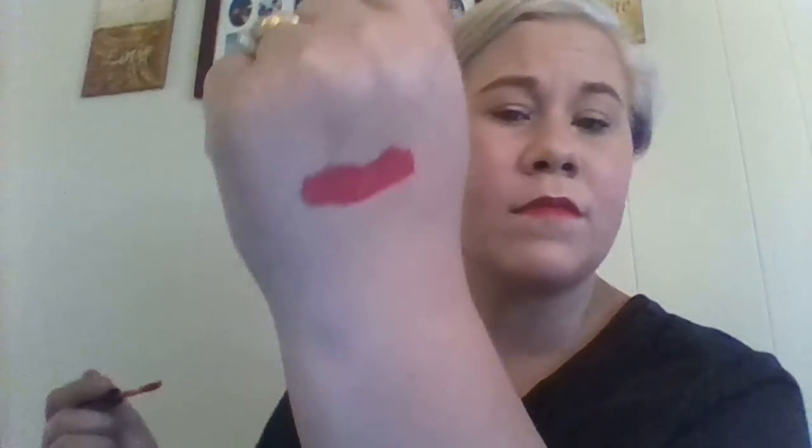And then I have a Kat Von D lip color. I don't know what the shade name is, sorry guys. It kind of looks like red when you put it on, but it's like a deep pink. I got it in a sample from Sephora, so I really don't know what the color is.